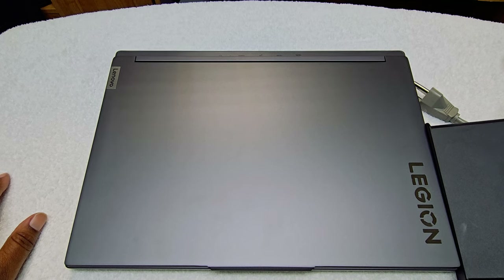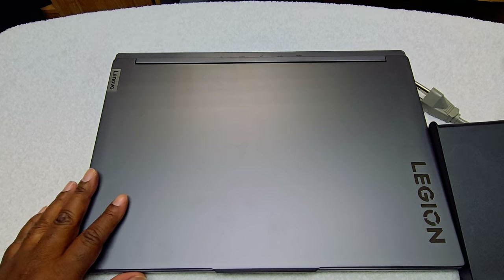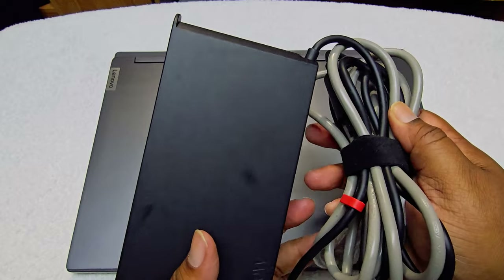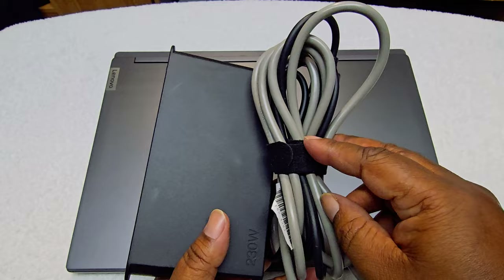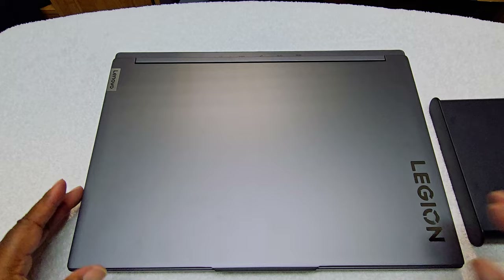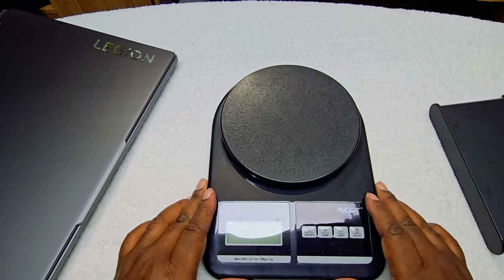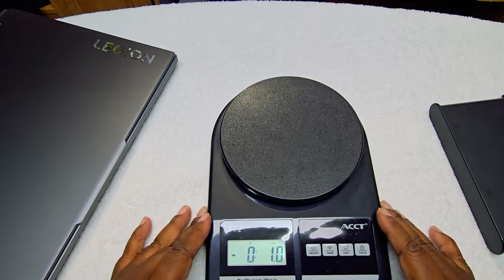Before we go into Disk Manager to do the partition and make sure it's working, we're going to charge it up. As you can see I do have the 230-watt power supply. It didn't come with the right cord, but they threw this in with the open box — you might get mismatched stuff. As long as it works, I don't care what color it is. Let's weigh everything the old-fashioned way and see how much everything comes out to be. Right now as you can see it's on.